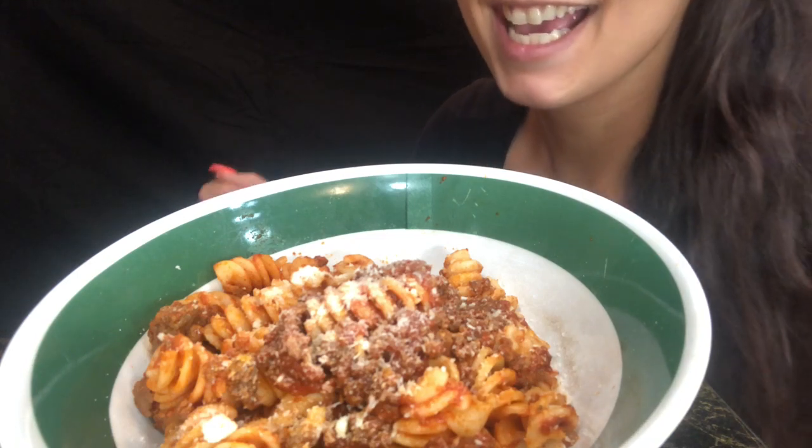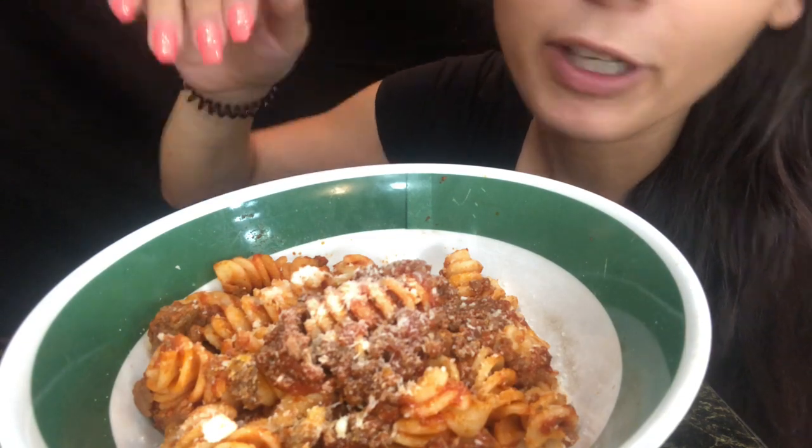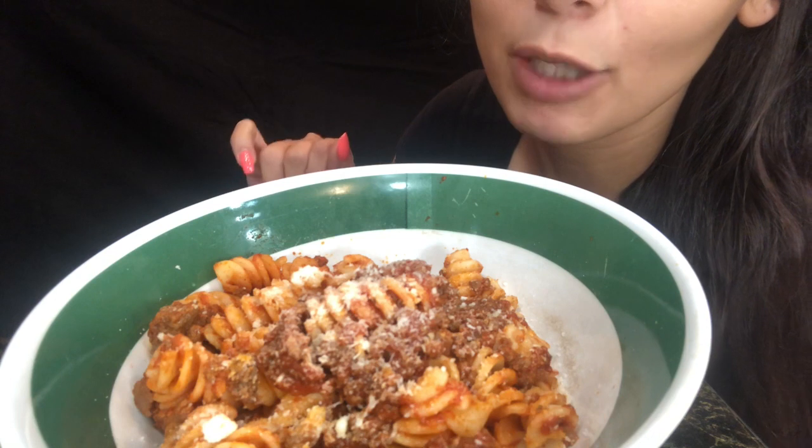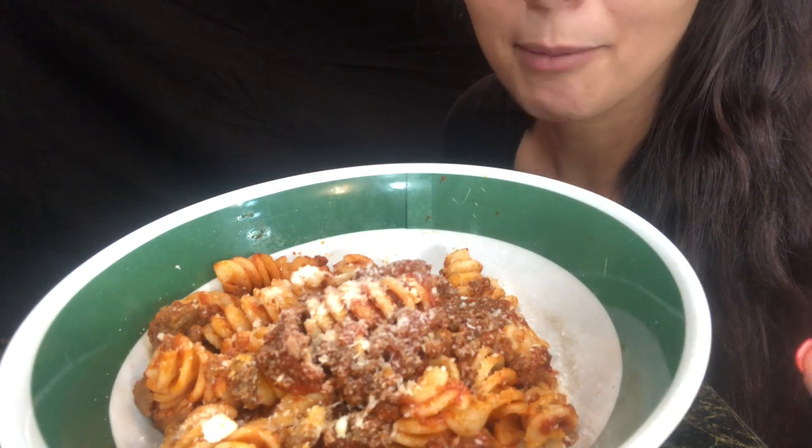Today I have pasta with meat sauce and I just added a lot of cheese on top. I'm really hungry, so I'm just going to get started.